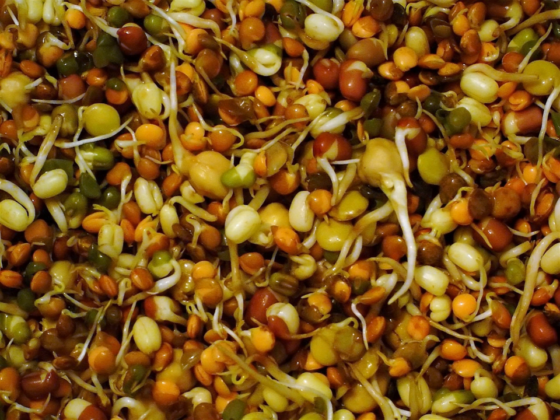Common causes for sprouts becoming inedible include: seeds not rinsed well enough before soaking; seeds left in standing water after the initial soaking; seeds allowed to dry out; temperature too high or too low; dirty equipment; insufficient air flow; contaminated water source; and poor germination.